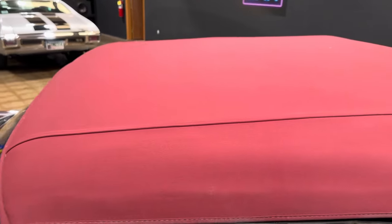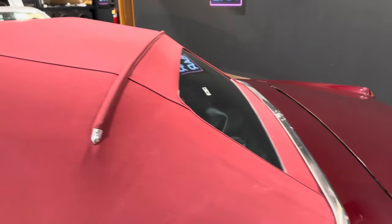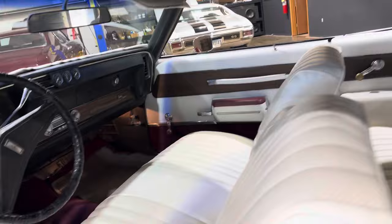Gorgeous top. Gotta love the cloth tops, and the color just absolutely sets it off. This one's got all new interior.